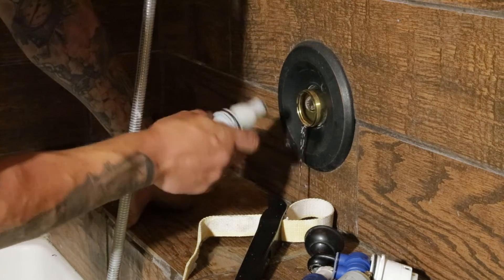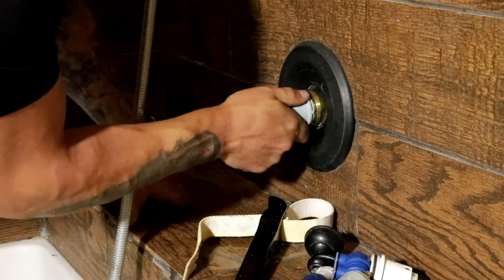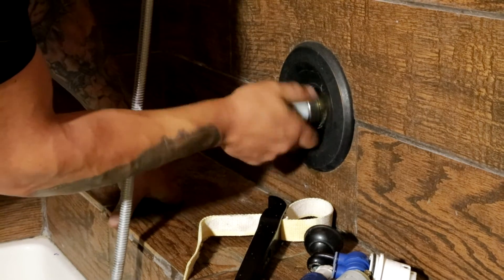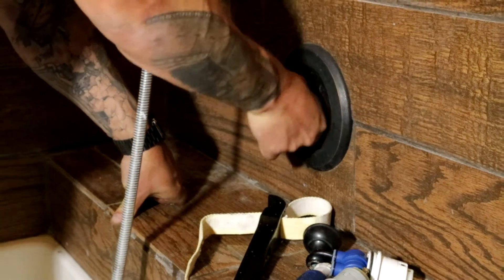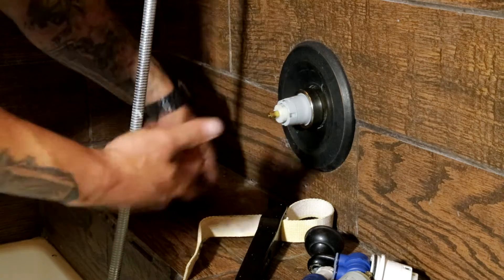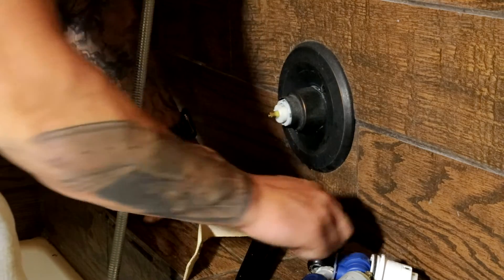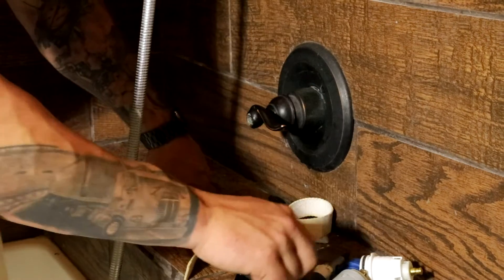Put a little grease on there and grease the threads, then pop it back in. Screw the retaining ring back on — this only goes on hand tight. It's not sealing anything; the O-rings seal it. You don't have to wrench down on it. If you do, you won't be able to get it back off.